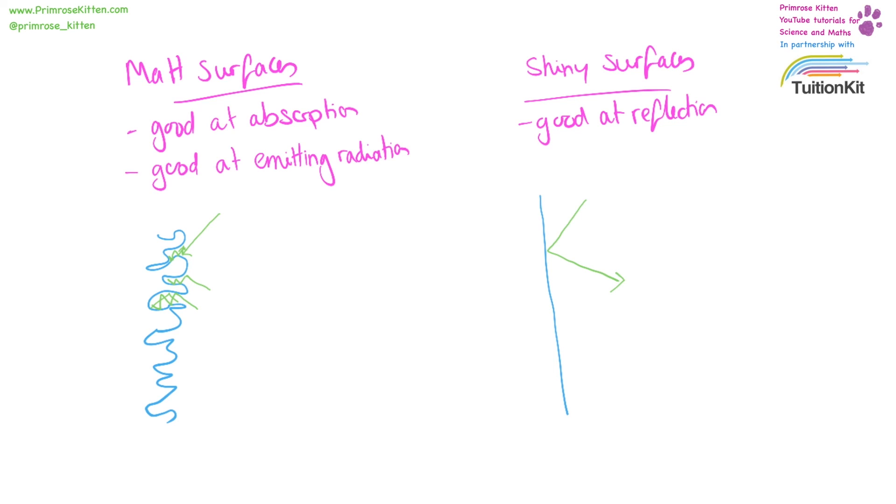From this we can also say that dark surfaces are better at absorbing radiation — the black surface was better at absorbing radiation than the silver surface.